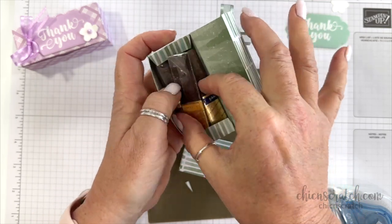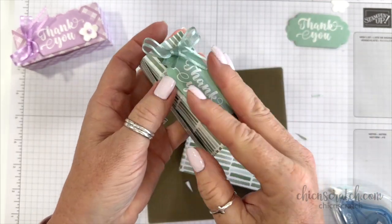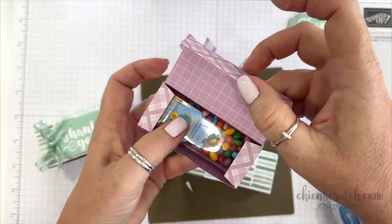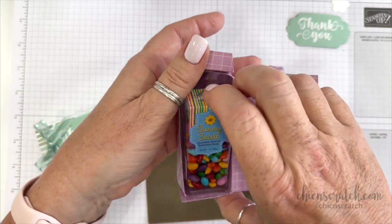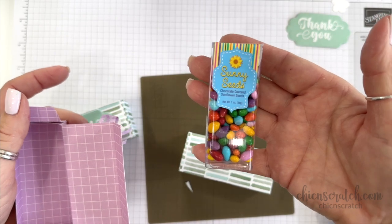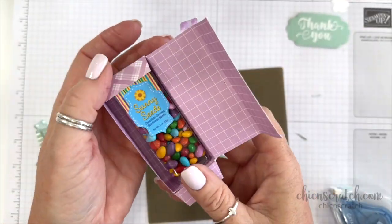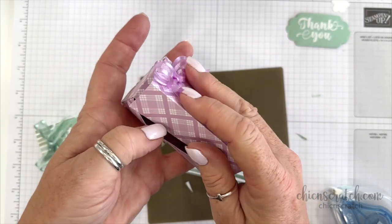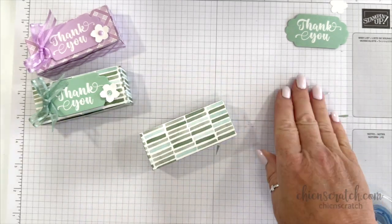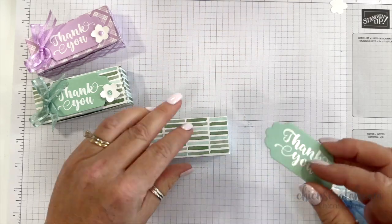So that's how it looks. In this one we have four of the Merci chocolates — it holds four and they're in there upside down. In the other one we have the Sunny Seeds — a one-ounce container of chocolate-covered sunflower seeds. They are very addictive, let me warn you — you'll eat the whole container in lickety-split. Let's go ahead and finish decorating this.